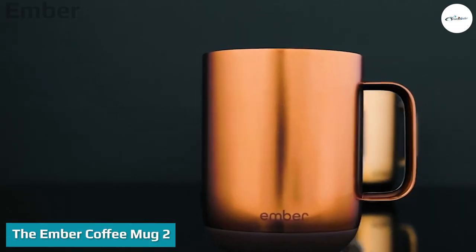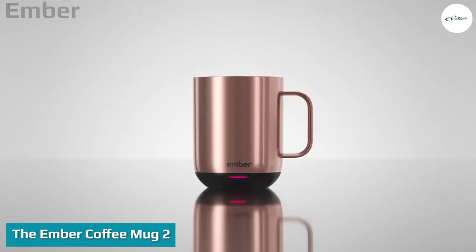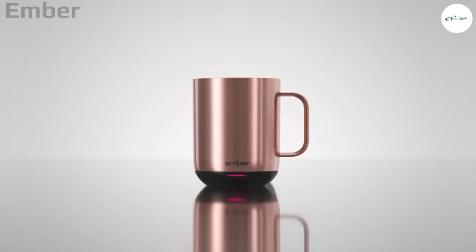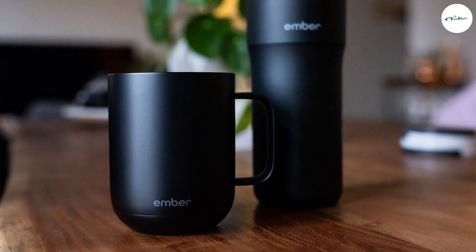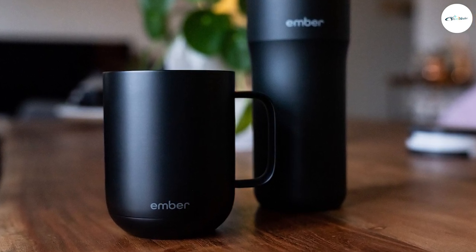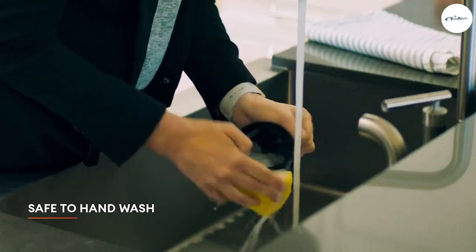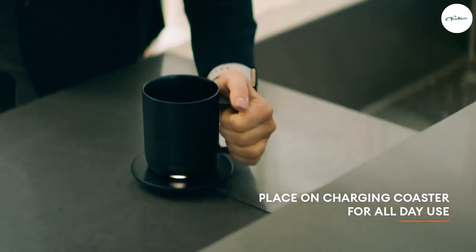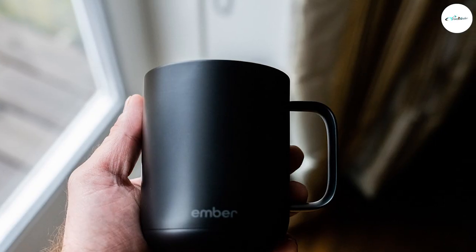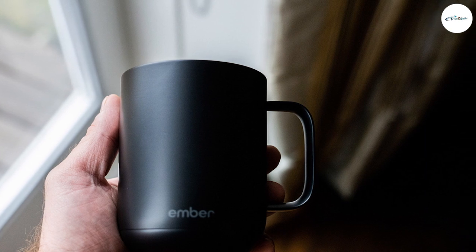Design: 4.5 out of 5. The Ember Smart Mug 2 is sleekly designed with little on the outside to indicate the amount of technology within. It looks like a standard coffee mug, albeit a fancy one. It's available in three matte colors — white, black, and gray — in 10-ounce or 14-ounce sizes. The only sign that it's a smart coffee mug is the subtle LED light at the base, which communicates its status. Using the mug's associated app, you can set the LED light to a color of your choice.